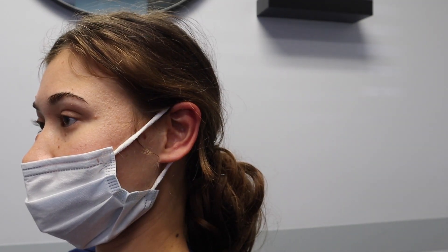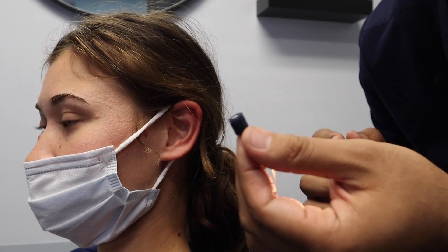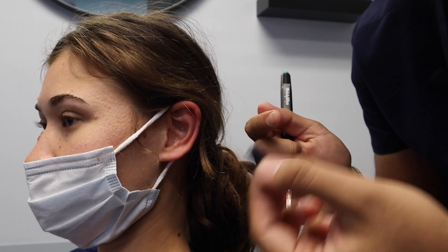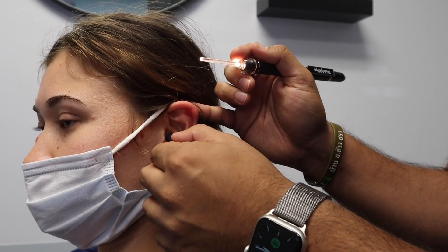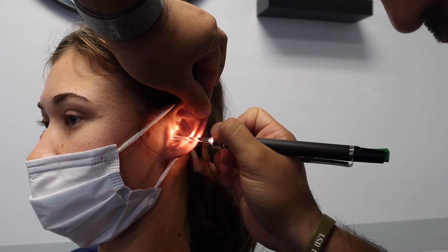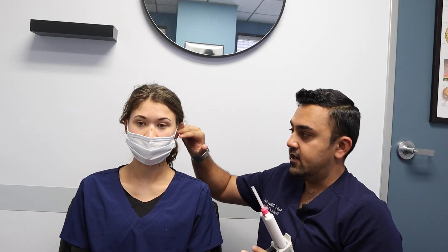Once the canals are clear, I start the process of obtaining the impressions themselves. I use foam blocks — they either have cotton or foam on the end, and they're connected to a string. I then use an otoblock to push the block deep down past the second bend of the ear canal, pretty much right in front of the eardrum. Once the block is safely placed, I insert the silicone, which hardens in the patient's ear. That process takes about two minutes. It's a fast-drying silicone material, very similar to what they use for dental molds.